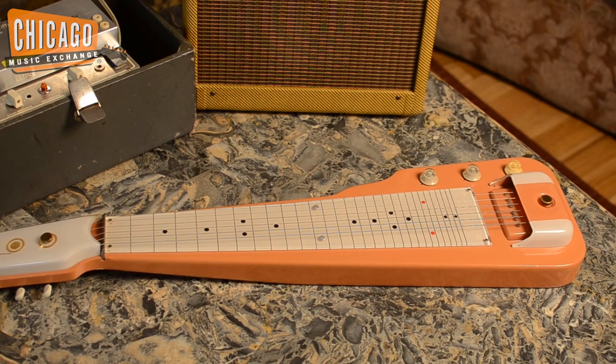Hi, this is Jeff from Chicago Music Exchange. Here today I have with me a few fun toys, old ones.